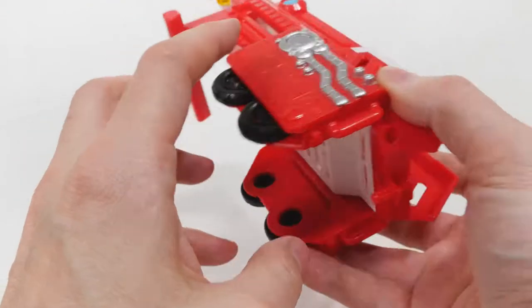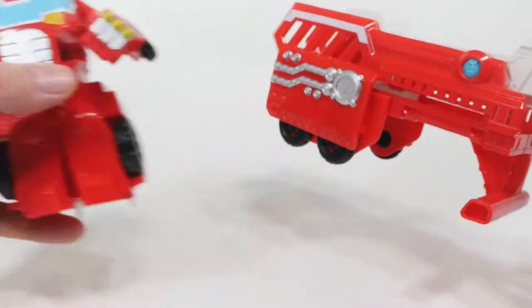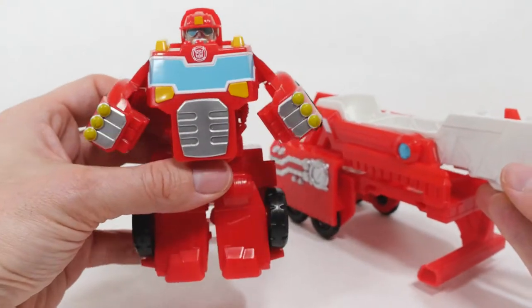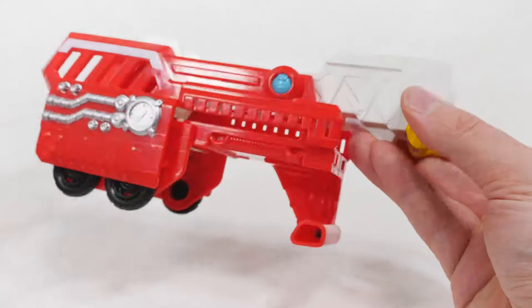It's pretty cool that you can do multiple things. You can play with it as a fire truck, you can play with it as a transformer transforming into a fire truck, and you also have this cool wrist launcher.